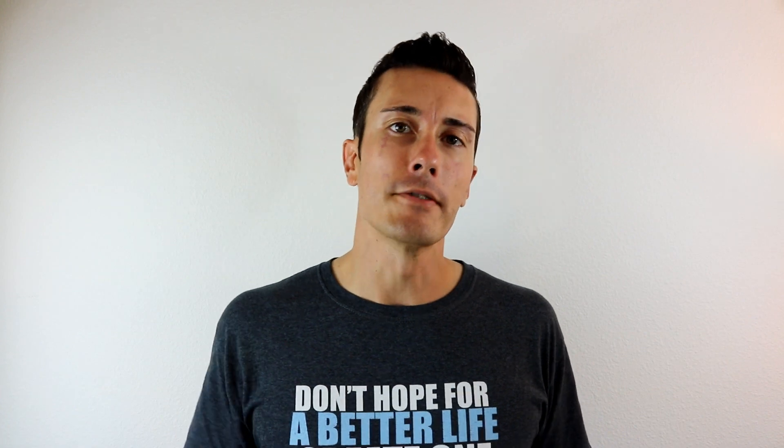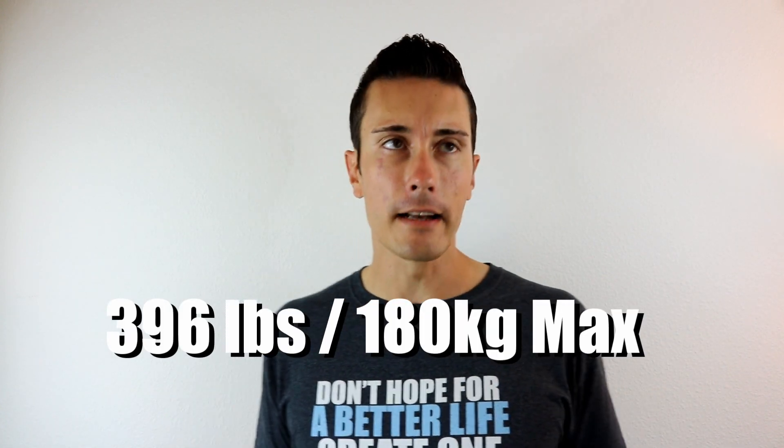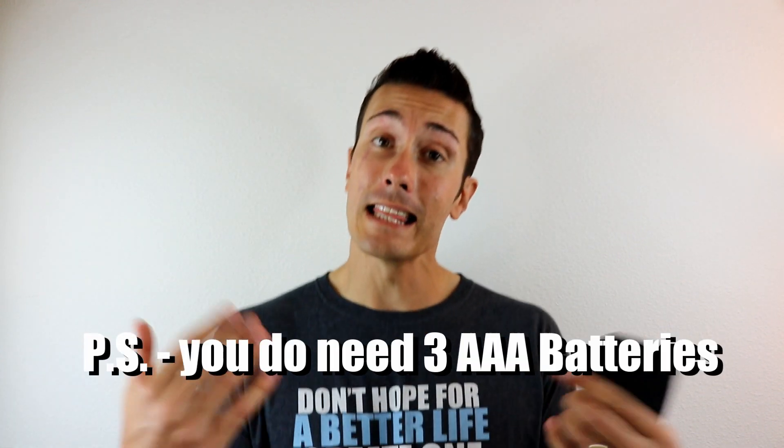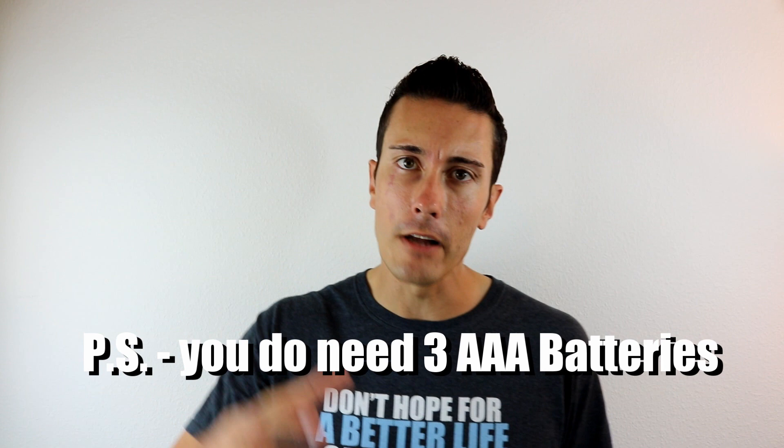The max weight is 396 pounds or 180 kilograms. If you're over that, unfortunately you're going to have to wait until you're below that to use the scale. But I think that's some motivation — get below 396 pounds and you'll be rocking and rolling.